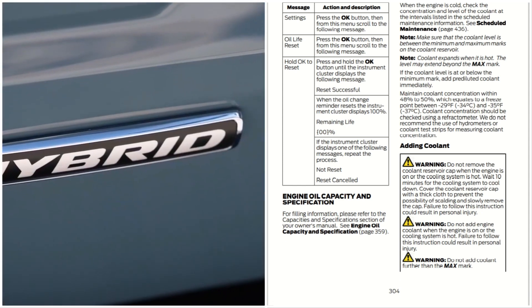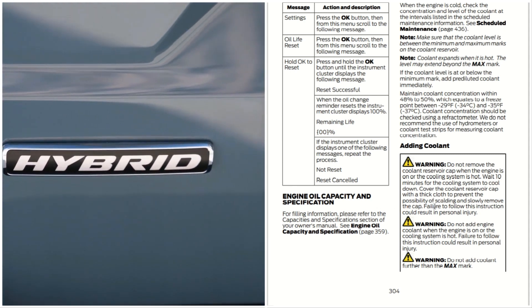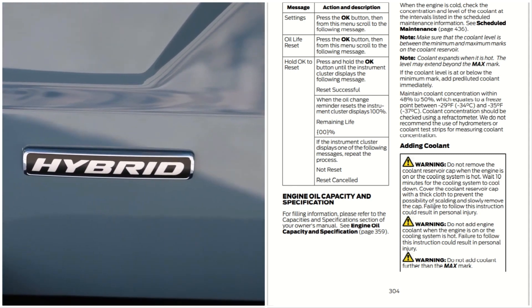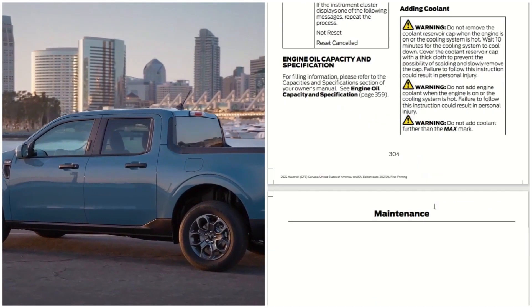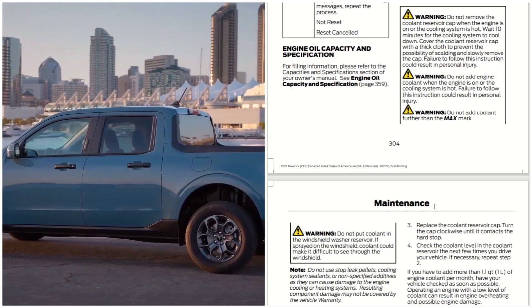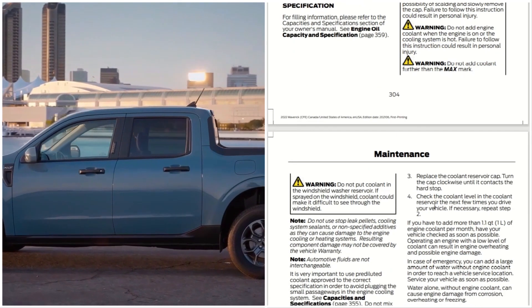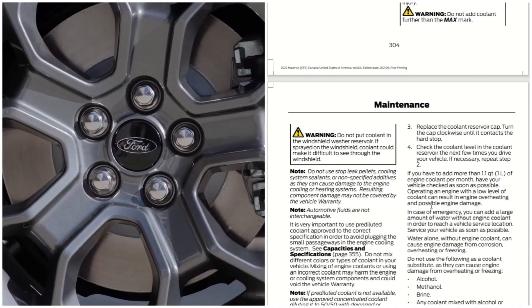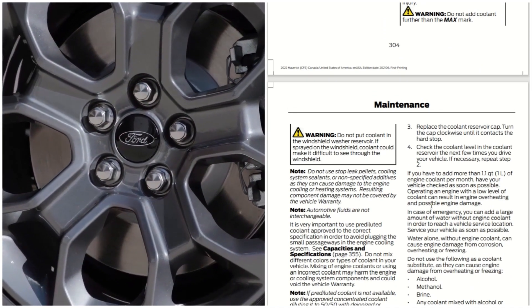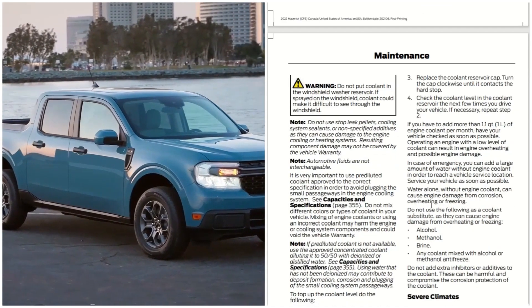Failure to follow these instructions can result in personal injury. Do not add engine coolant when the engine is on or the cooling system is hot. Failure to follow these instructions can result in personal injury. Do not add coolant further than the max mark, and do not put coolant in the windshield washer reservoir, as it could make it difficult to see through the windshield.